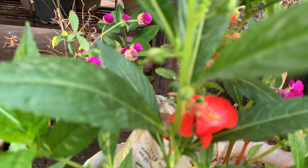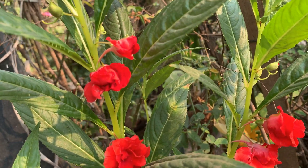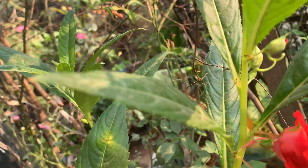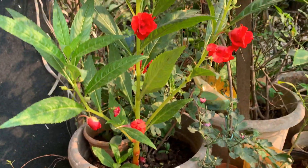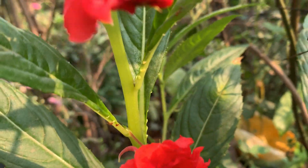There is one more which is nearby — I will show you there. This one, when it was a seedling itself, I planted it in a rose pot — in a pot where a rose is also growing. Here it has more sunlight, so the plant itself has grown this much. Many flowers are also there.